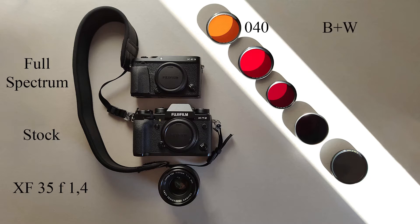The first filter is the 040, an orange filter. The second one is the 090, which is like a Hoya 25A. The third filter is the 091, a slightly darker red. The fourth filter is the 092, a darker red. And the last is an infrared filter, the 093.